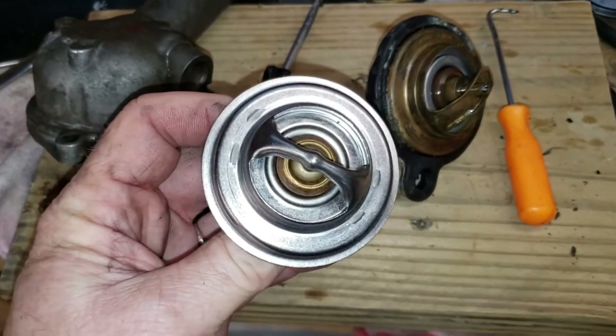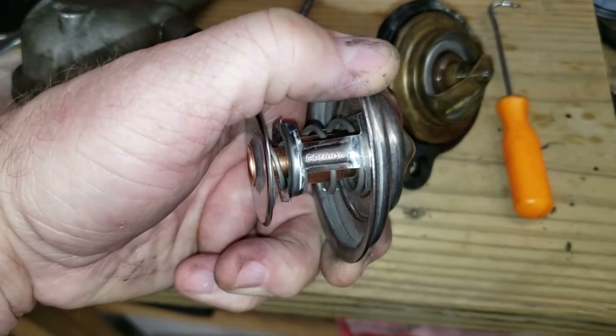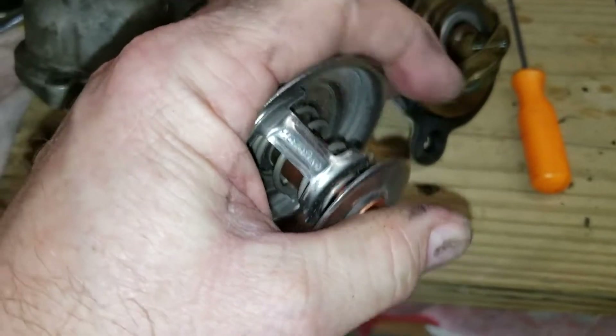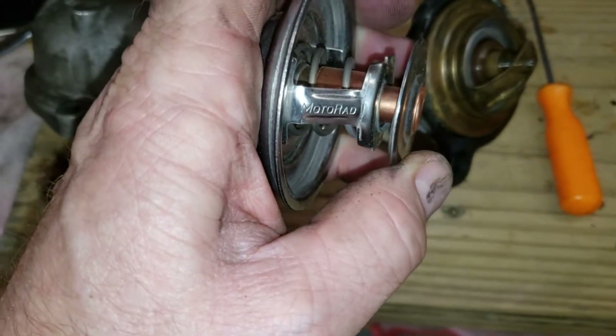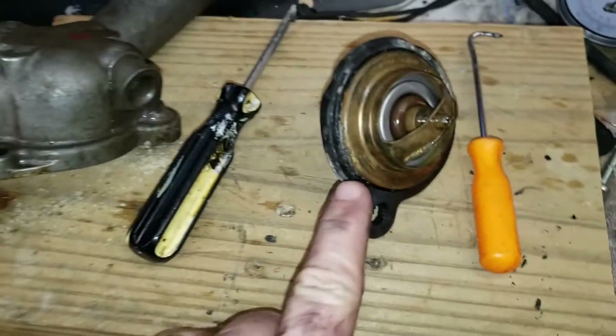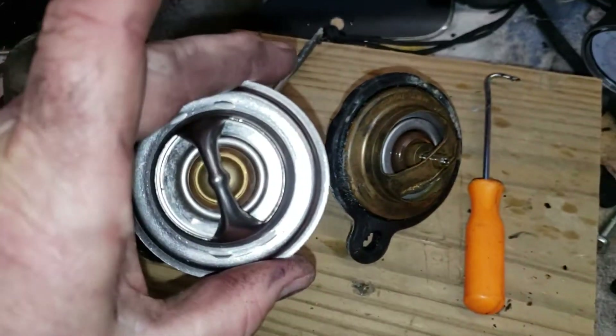I found something interesting — unless the Germans in 1984 had a wild hair and started using Chinese-made thermostats, this is not the original part. The car has 190,000 miles on it, so this may be our problem right here. The new one I have was made in Israel — it's a Murray, whoever that is. Taking a look at the new part, it does in fact say Germany on the side of it and says 'Motorrad.'